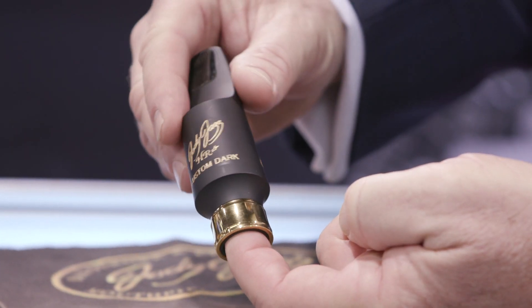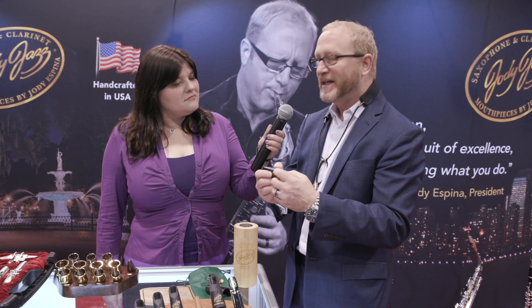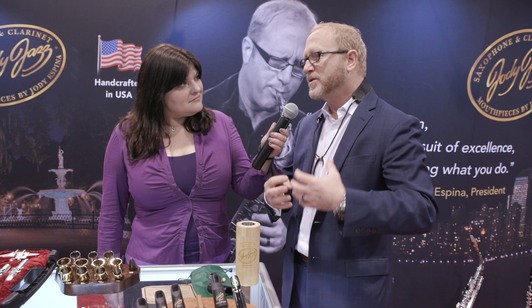Inside, we have rounded sidewalls, a big open chamber, and I was inspired by my power ring to actually put this on the shank — it gives it more body. And when powered with a power ring, it's just got so much body, but you can hear how warm and beautiful it is.